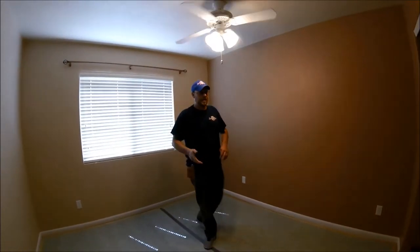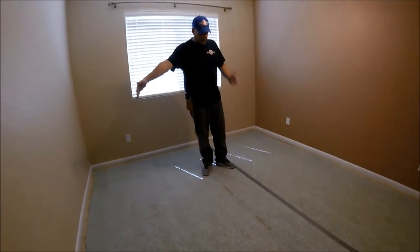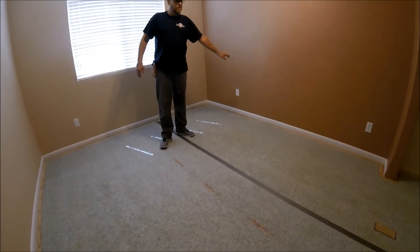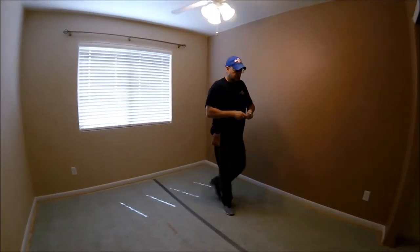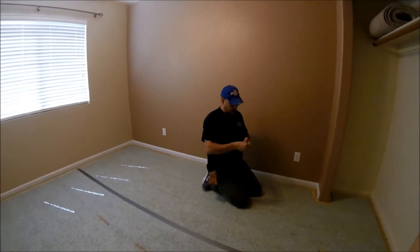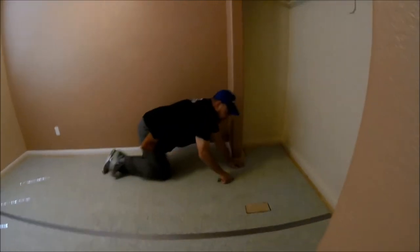We've got the carpet out, now we're going to take the pad out. These things come in six-foot rows, so from here to this tape where they take the seam is six foot, and we've got about an extra four foot here. So even if we fold that in half, that's still going to be kind of wide. So what I will do is take a cut a couple feet off the side of it.